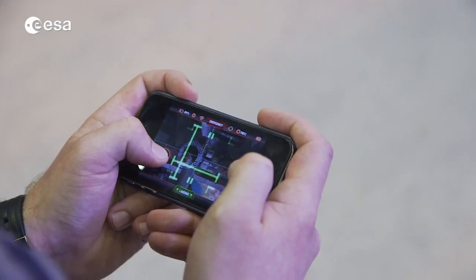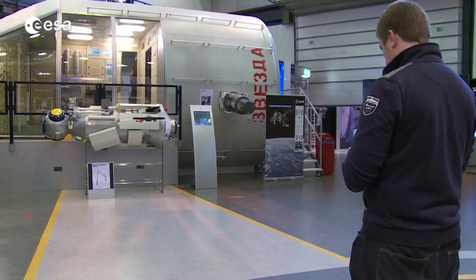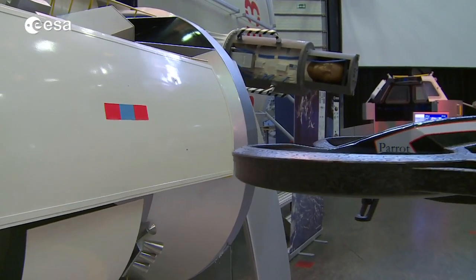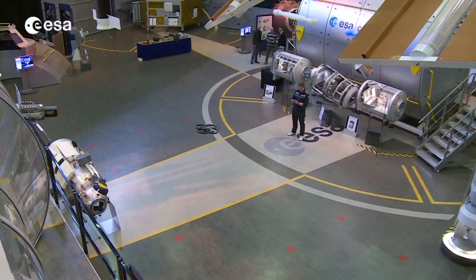All you need is a Parrot AR Drone, an iPhone or iPad, and the AstroDrone app from the iTunes Store. Download the app for free, take out your robot, and have some fun. Put your markers on different targets in your home, in the garden, or wherever you prefer to play the game.